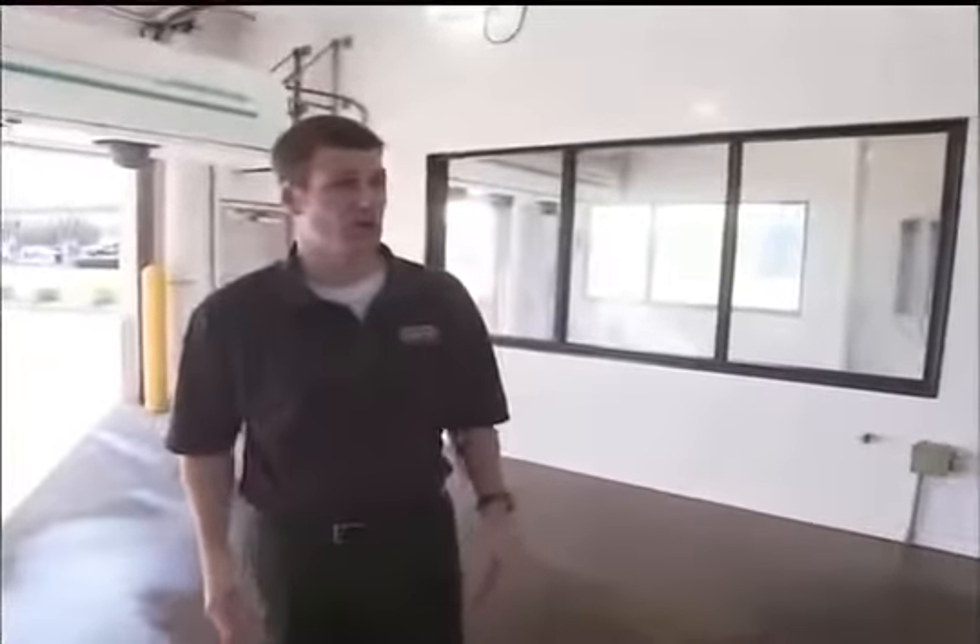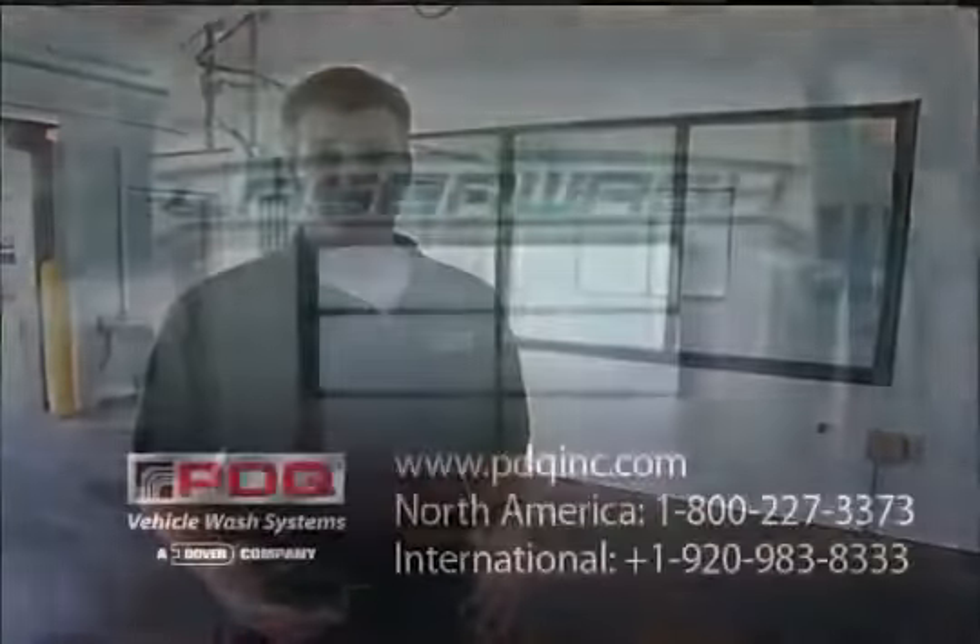All in all, we felt that this machine is an open, inviting bay for the customers, focusing on their experience within our car wash.